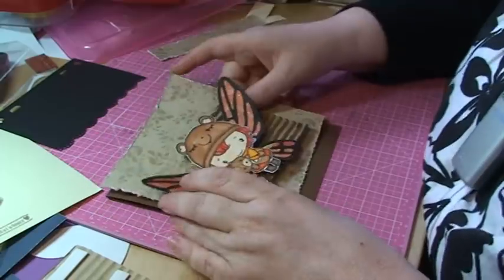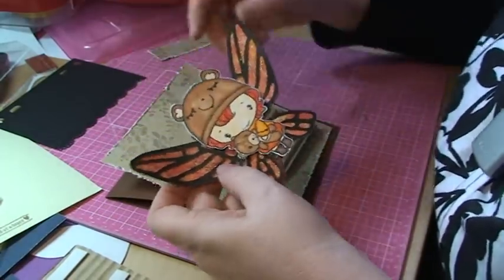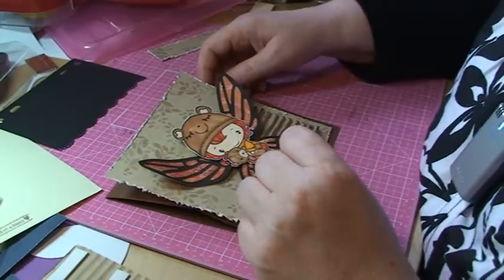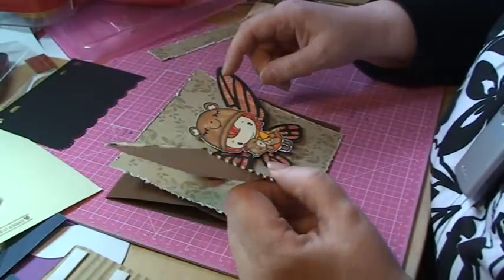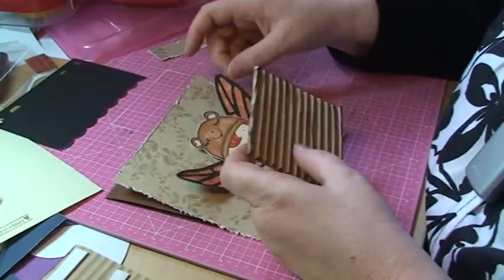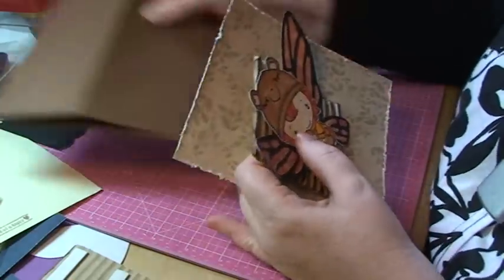I decided to make an easel card just because this turned out to be quite big and I wanted it to fit on a card. I just don't like making regular cards, so I want to make some kind of special fold anyway. I'm also using a piece of corrugated paper here, and I have inked the edges and just a little bit over the top as well.